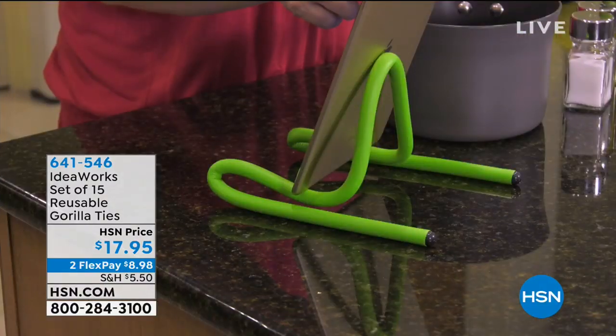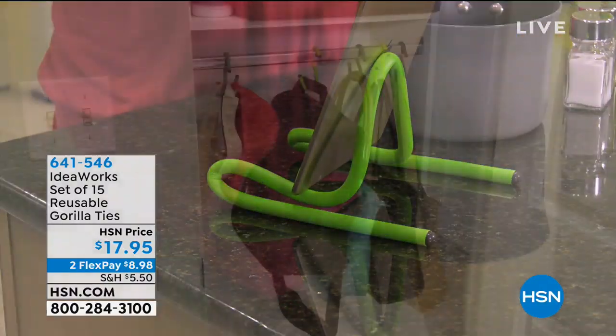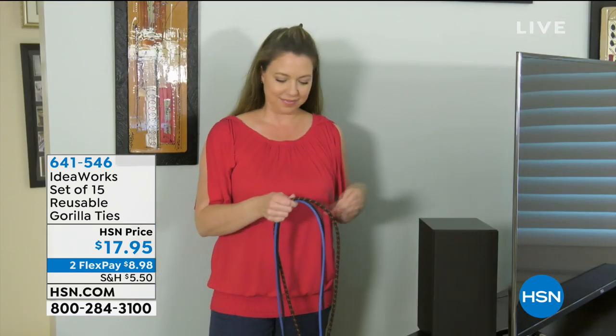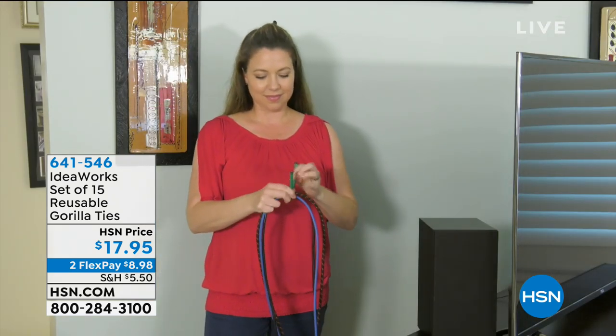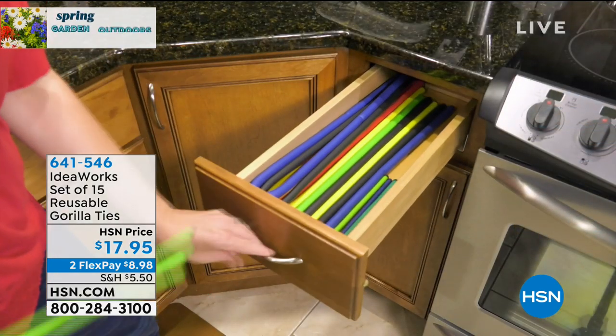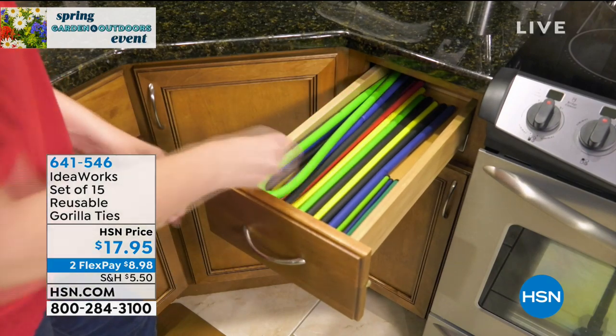All kinds of great ideas for you today. We're going to start with something from IdeaWorks. These things are so dang smart. They're called the Gorilla Ties, and they go anywhere and everywhere. You can wrap anything, twist anything, tie anything, store anything.